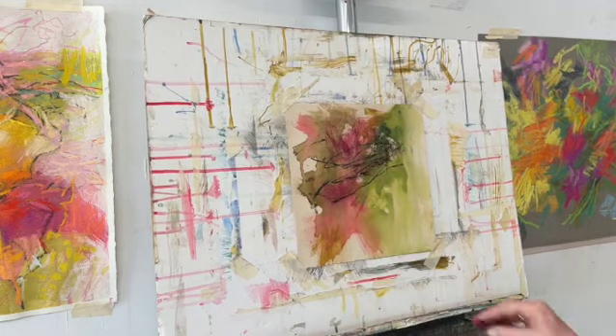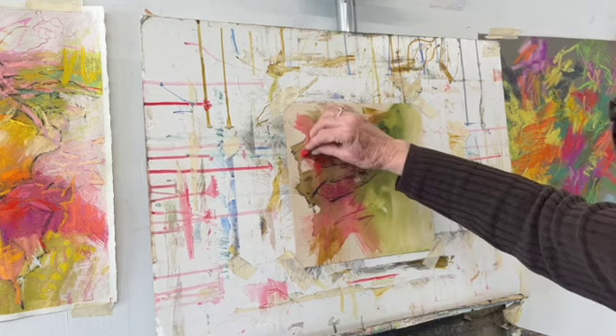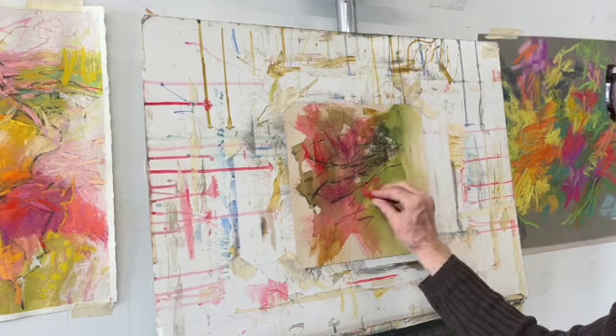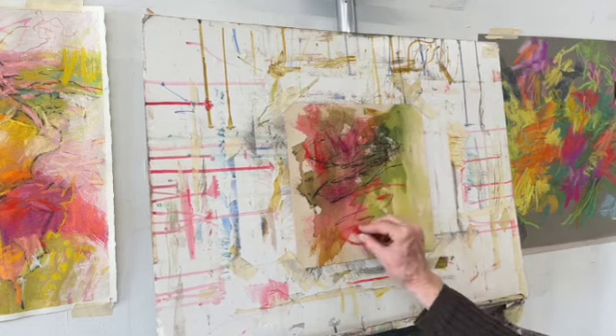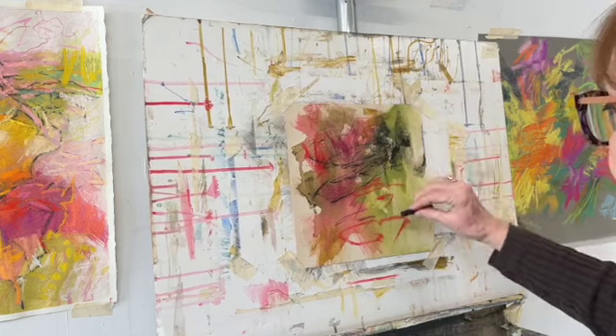I'm just playing with this underpainting and some mark making using the same colors that I used in my abstract floral, for this non-objective abstract on UART paper.